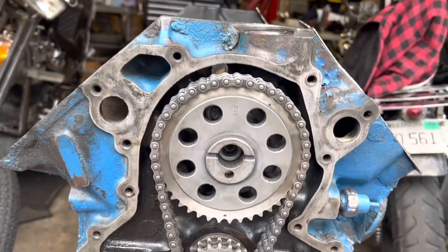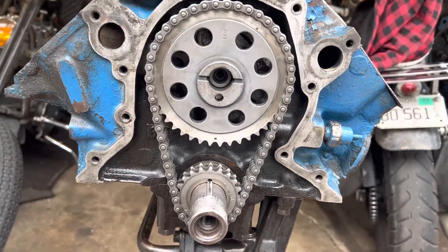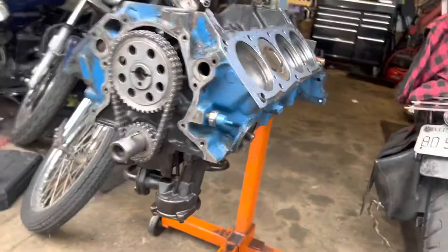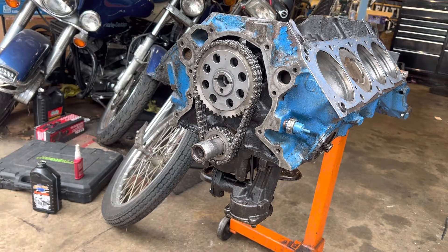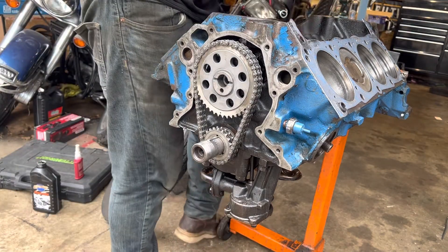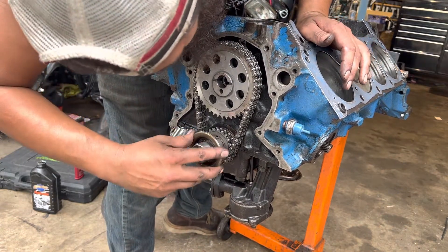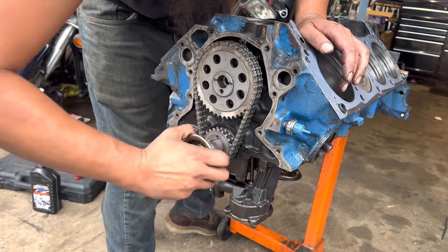The cam I'm using is going to be running this one. Now I get to put on the fuel pump eccentric. I got one of these that fits and one of them is tight — I gotta figure out which one's which for the oil slinger.